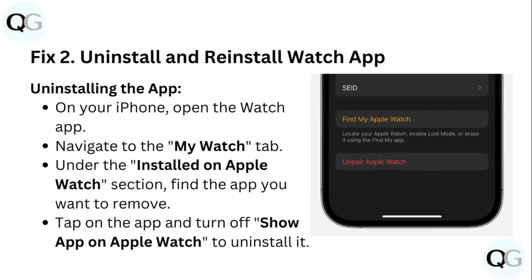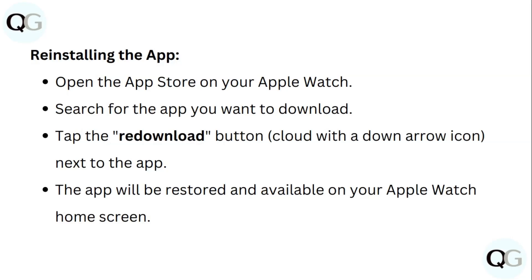Step 2: Uninstall and reinstall the Watch app. To uninstall, on your iPhone open the Watch app and navigate to the My Watch tab. Under the Installed on Apple Watch section, find the app you want to remove, tap on it, and turn off Show on Apple Watch to uninstall it. To reinstall, open the App Store on your Apple Watch, search for the app, tap the redownload button, and the app will be restored and available on your Apple Watch home screen.